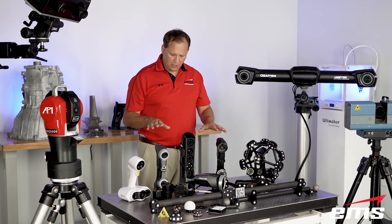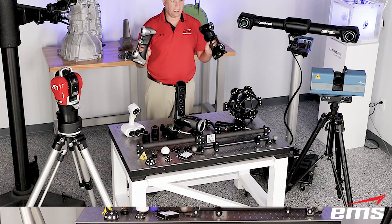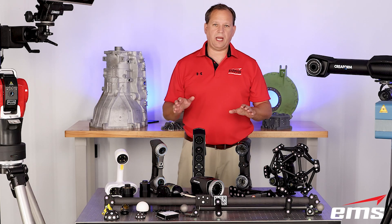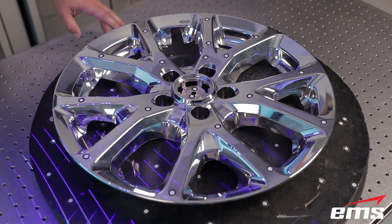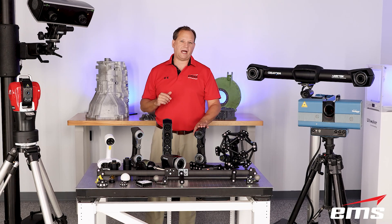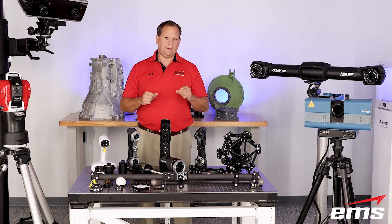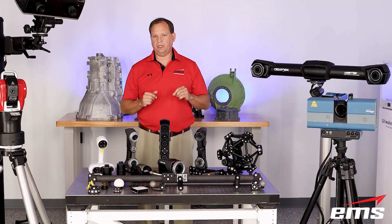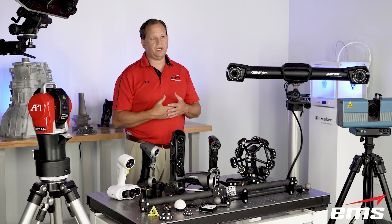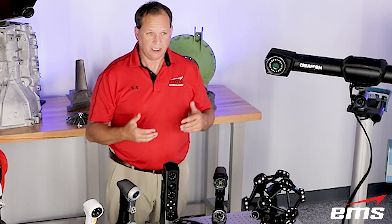It's also great to get into tight areas. We've got a couple of different laser-based scanners here that are completely handheld — you tether them to a computer and off you go. Laser-based are great for dark, shiny, and really challenging surface types. Very good accuracy — some of these go down to less than a thousandth of an inch accuracy, and that's an ISO certified accuracy. For companies that have to ISO certify their work, they want to know how some of these scanners have been measured and to what standards.